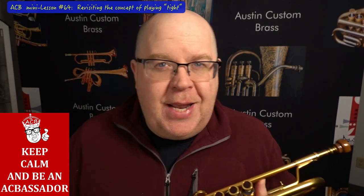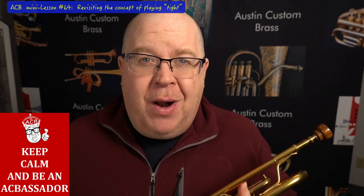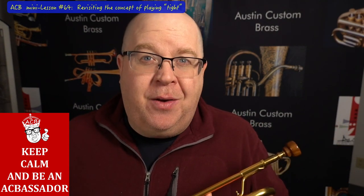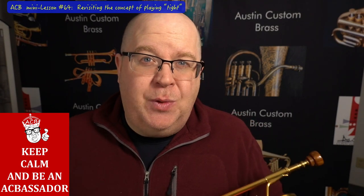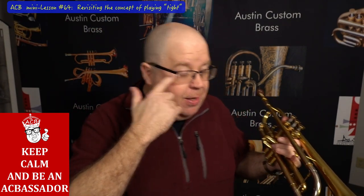So one thing that he gave me was a bending exercise. I didn't really know how to do this back when I was 13 years old. It was later elaborated for me by the great Stephen Burns, who was an amazing teacher in the Chicago area. Anybody who's in Chicago definitely needs to get in touch with Stephen Burns — he's incredible.